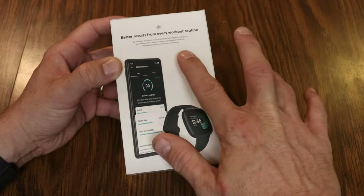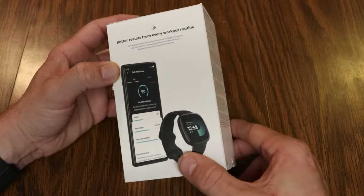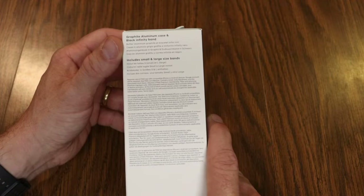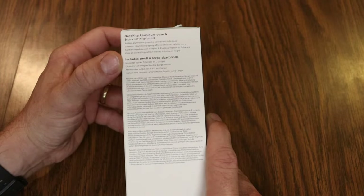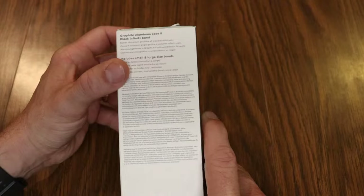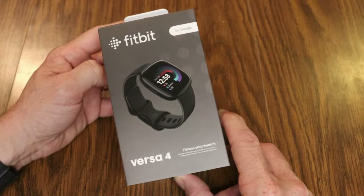Fitbit Premium gives you some extra goodies — more information on your health stats and access to workouts and other things you can do with the watch and the Fitbit app. It says it gives you better results from every workout routine. I'm going to be unboxing the Graphite Aluminum Case and Black Infinity Band, which includes both small and large size bands.